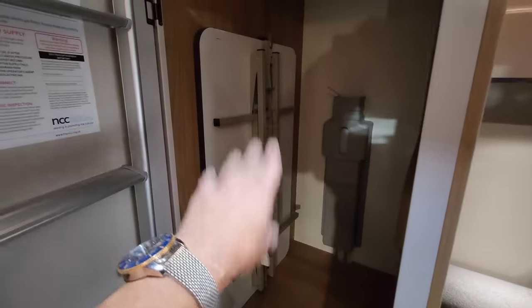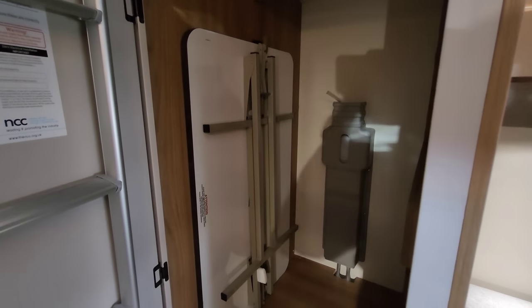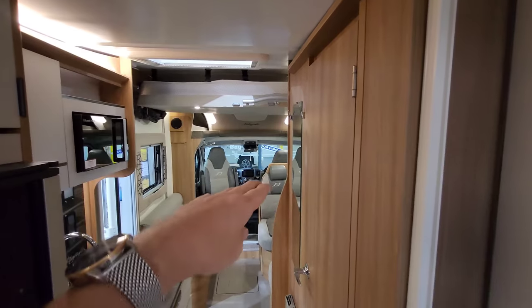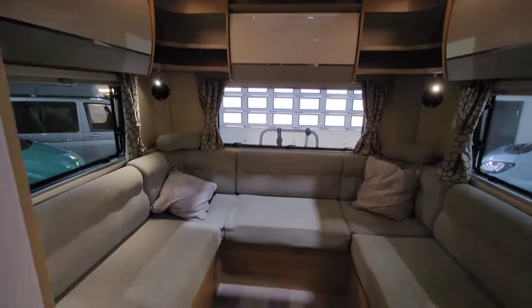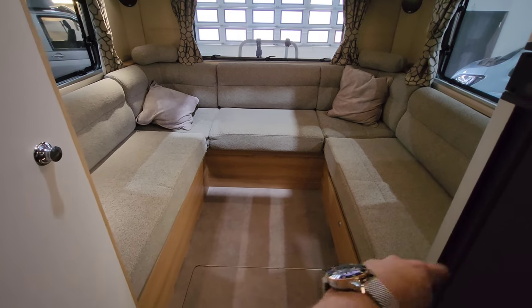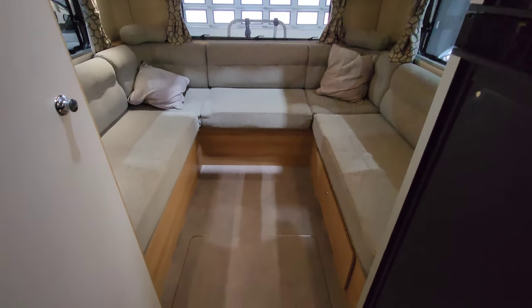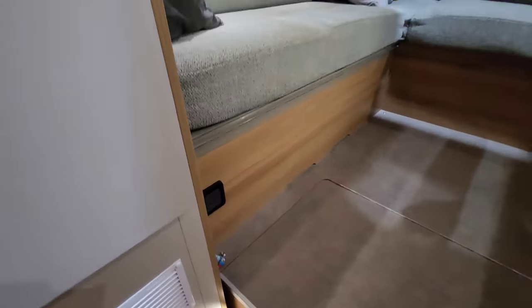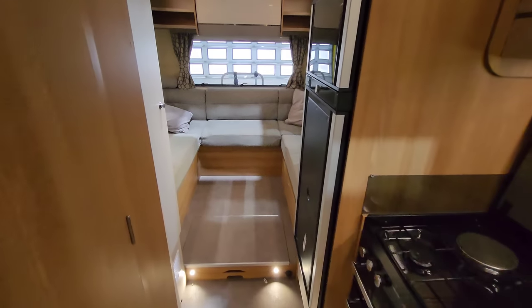There's also a fold-away table you can use in the living area of the U-shaped lounge, or take outside. And conveniently placed on the back of the door is a little ladder, which will help you get up to that drop-down bed when it's lowered. The cushions go across and this whole U-shaped lounge area becomes a double bed. Just underneath there's even more storage, along with storage under the bench seat. There are plug sockets everywhere — it's just a really nice van, absolutely amazing.